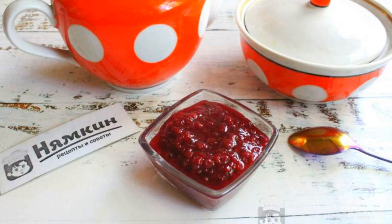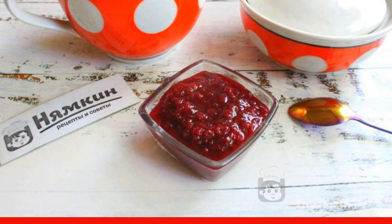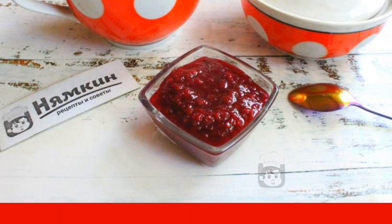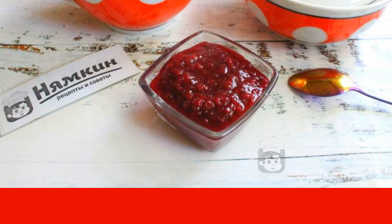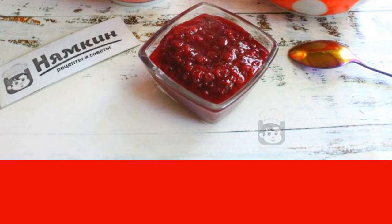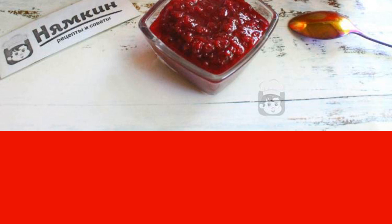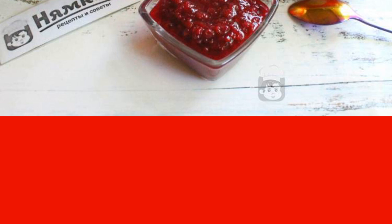Cherry jam with red currants and mint can be prepared for every day or for the winter. The jam turns out to be fragrant, tasty, healthy, bright and beautiful. All the ingredients can be changed at your discretion — add more currants, make the jam a little sour or sweeter.